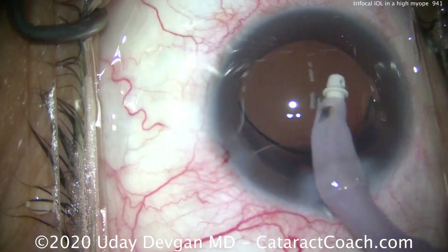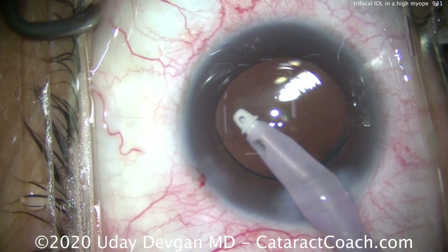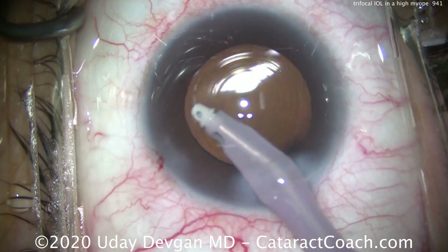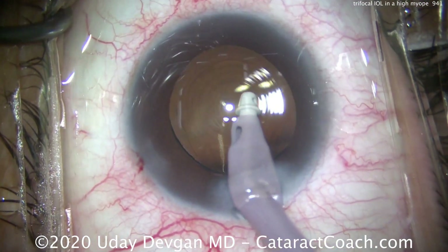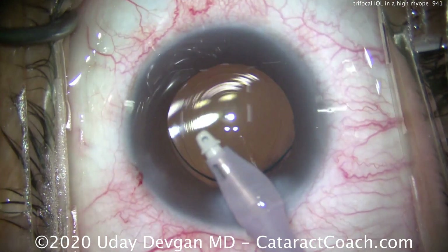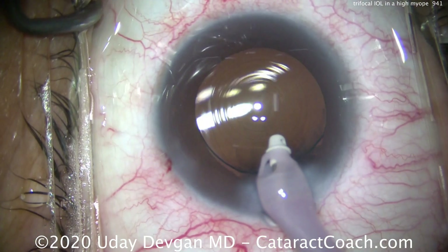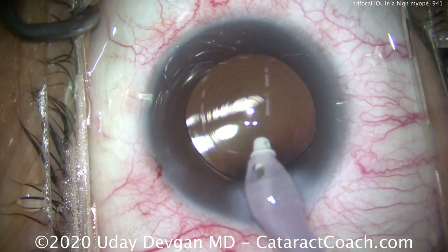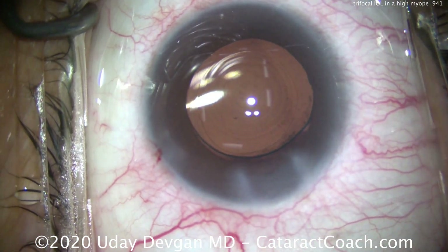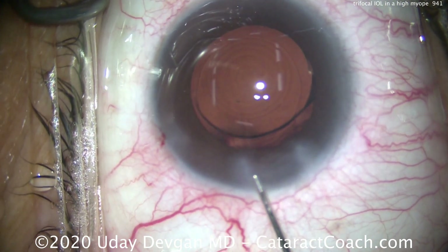We went behind the lens to remove viscoelastic, and now we'll go in front of the lens and clean out all the viscoelastic from the eye. You can see those Purkinje images — we're going to center those up on that diffractive optic in the center. It's been very nicely cleaned out with no more viscoelastic, and you can see a nice overlap of the capsulorrhexis edge on top of the optic.